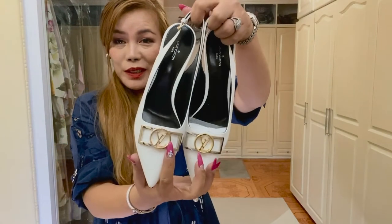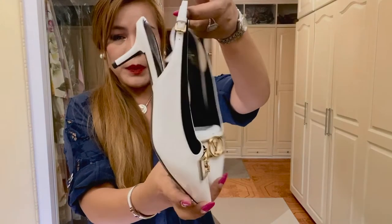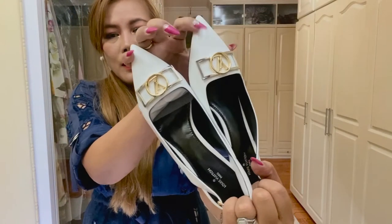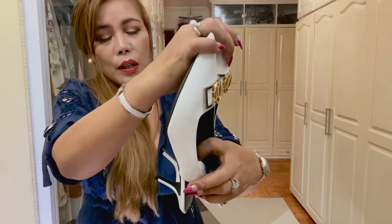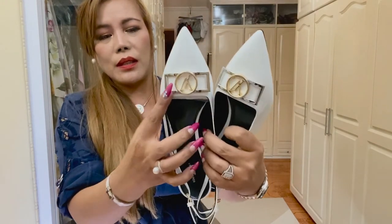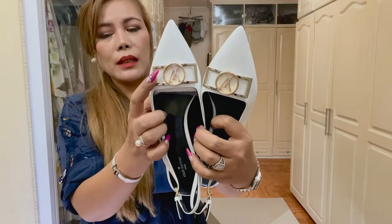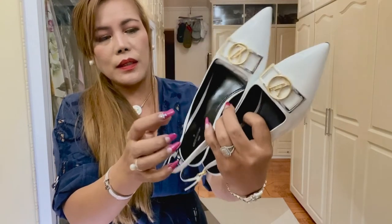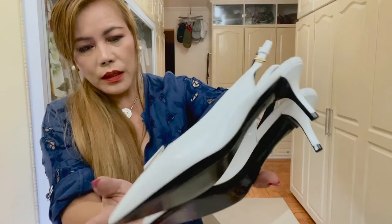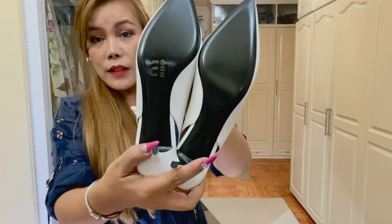Isn't this beautiful? Obviously the color is white, and this is called the Insider Slingback Pump. It's in patent calf leather — like a Lady Dior heel with a chic pointed toe. It has this gold and silver LV tone accessory on the upper, inspired by the clasp of a Louis Vuitton Dauphine bag. The slingback is also adjustable by means of this gold buckle. The heel is 5.5 cm or 2.2 inches in height, and I got mine in size 39.